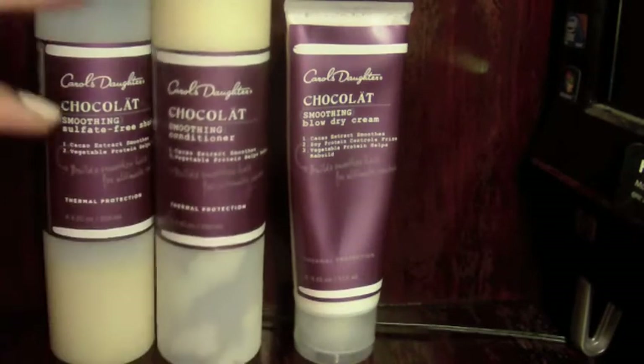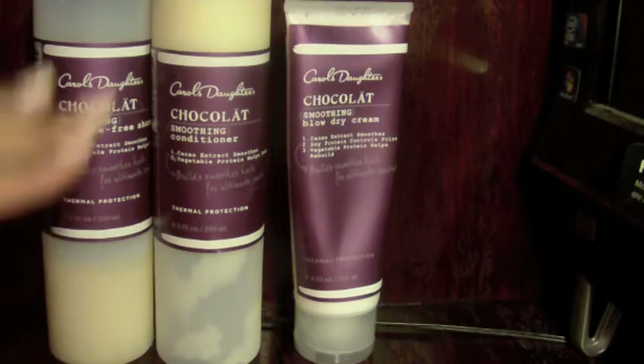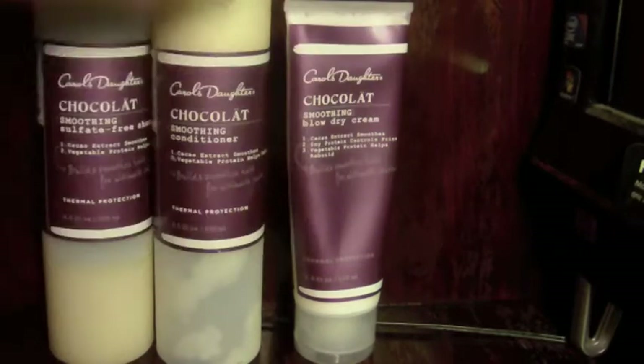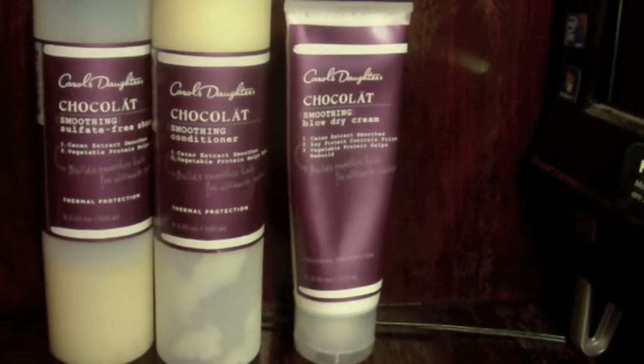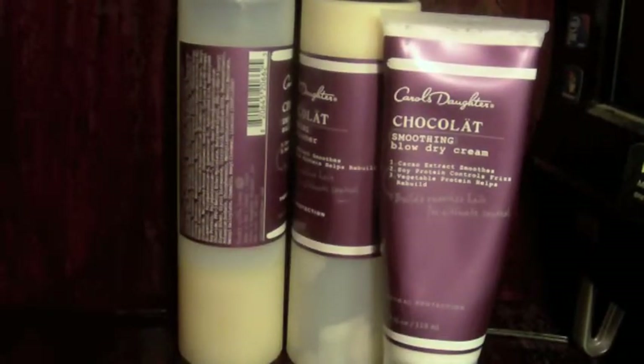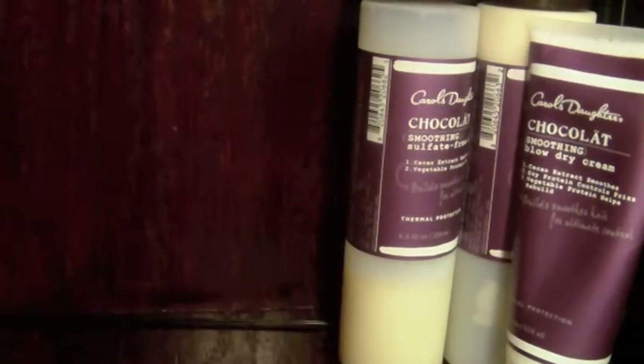The reason you would use this is because it's supposed to protect your hair and make it smooth and really great if you plan on following up your hair process with heat — whether it's a curling iron, blow dryer, etc. It's recommended that you use this line before applying heat. I've definitely used this up and I'm really ready to do the review. I'll tell you whether you should get all three or just one, and whether it really works.